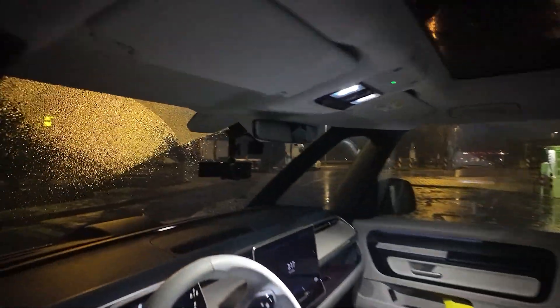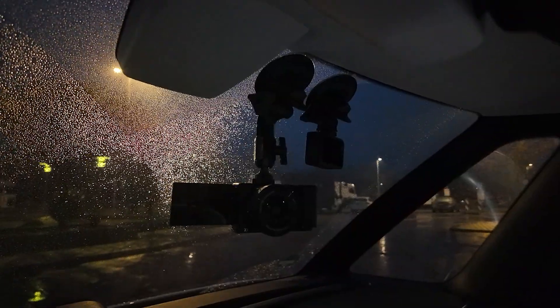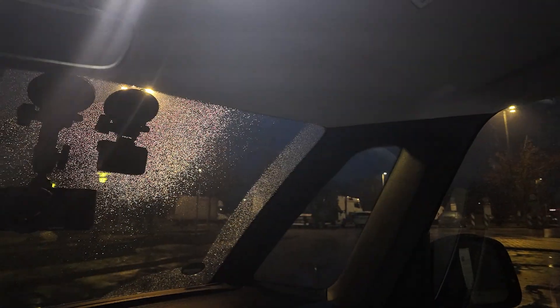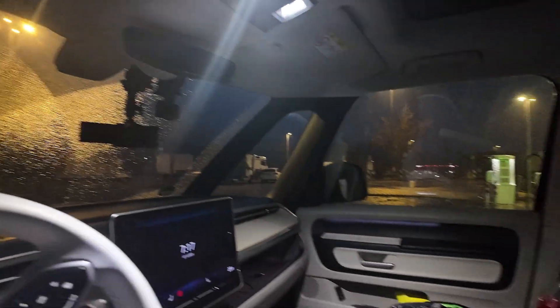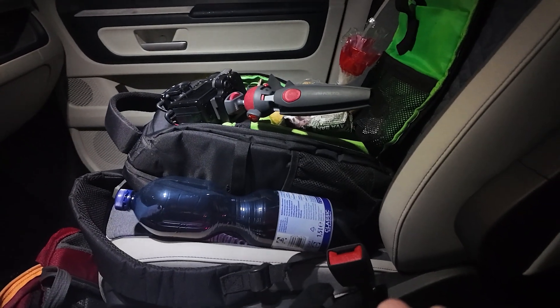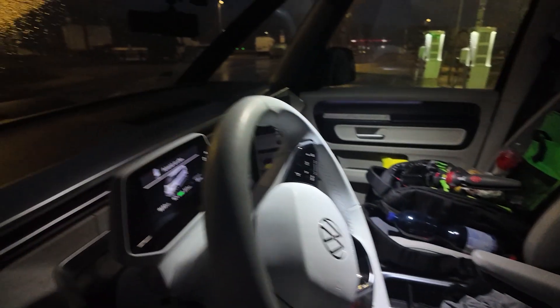Then we have another GoPro up here. I put the other camera that films me closer in the middle, because when it's on the right side there, I can't reach it — I have to unbuckle and get up, and I'm not doing that. And then here I've already prepared my drinking, my food and everything. Let's go inside.